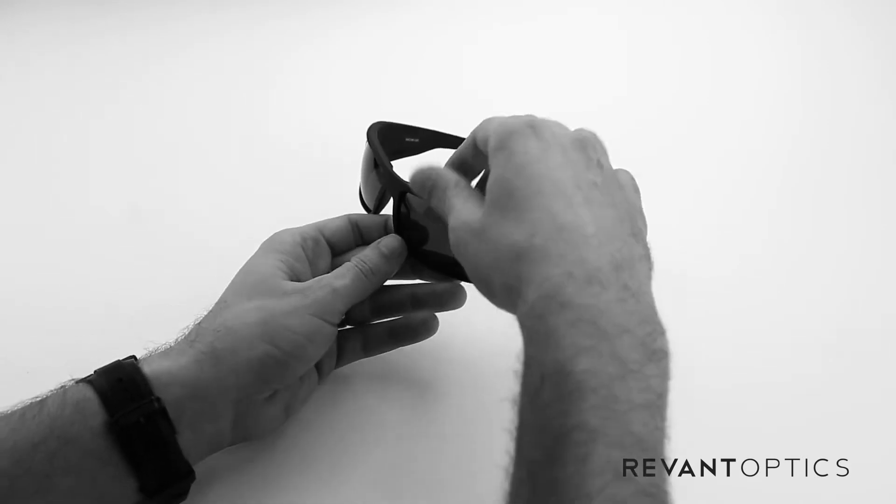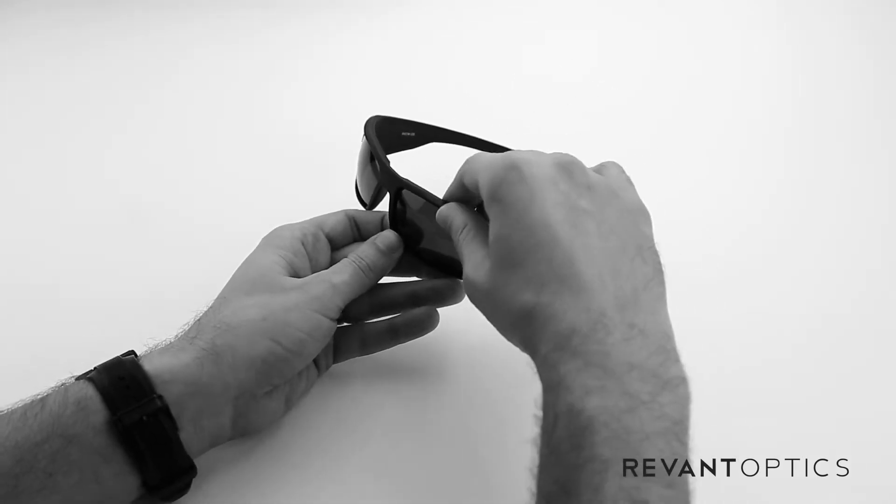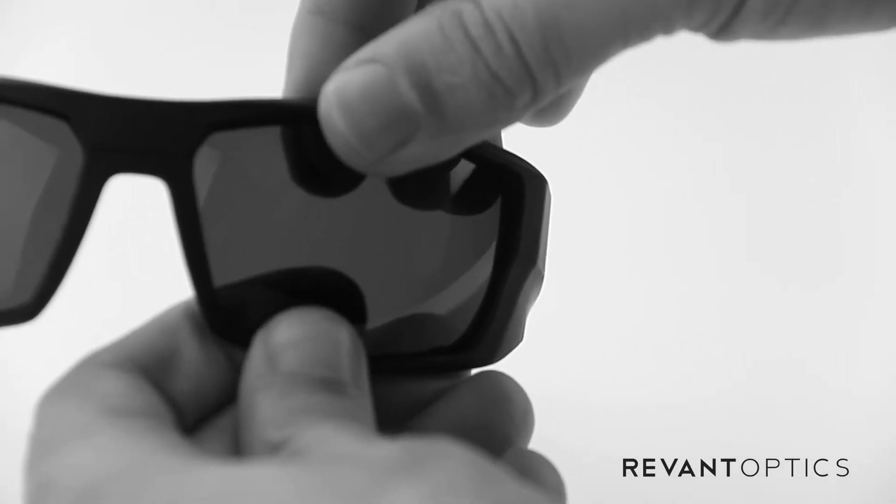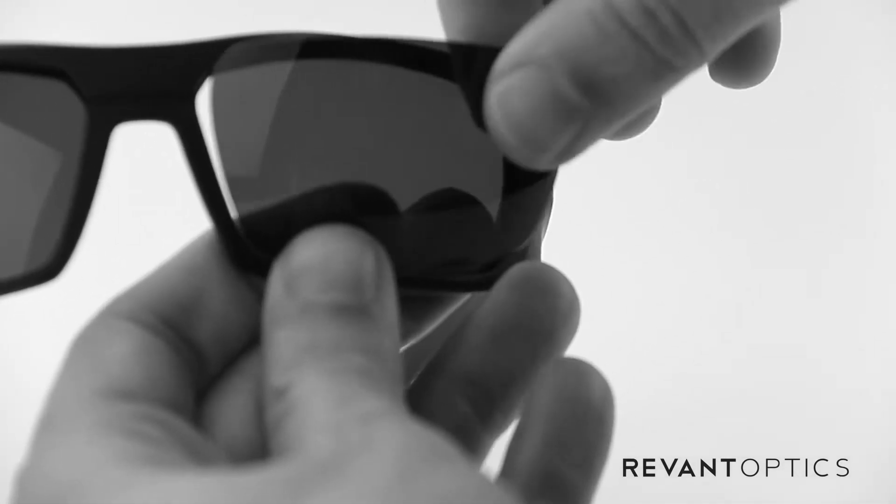To remove the lenses, you'll go ahead and take the frame and pull up on this top edge and then pull down on the bottom edge and push on the back side of the lens with your finger and it will pop out just like that.